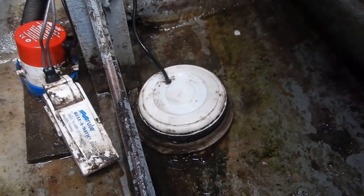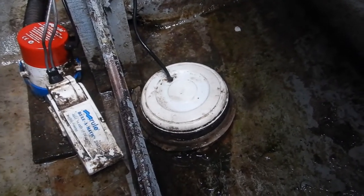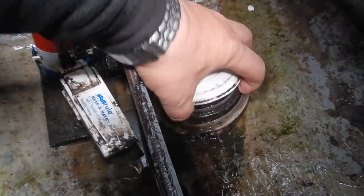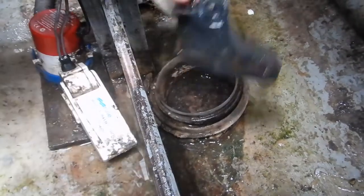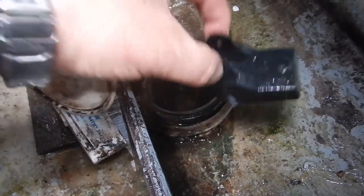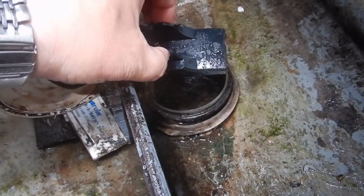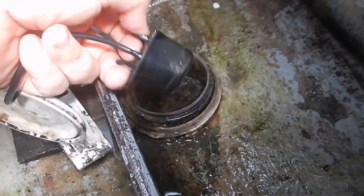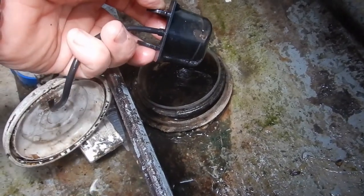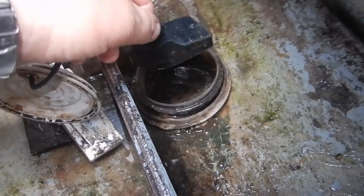My echo sounder is mounted straight on the deck GRP in the forward locker underneath a pot lid. It's normally mounted on a pole and supposed to sit in the water, but on the Hawk I haven't really found a sensible place to put it apart from at the back. I'd rather have it at the front of the boat so I know I'm getting into shallower water, rather than the bow hitting and then the stern echo sounder telling me when it's too late.